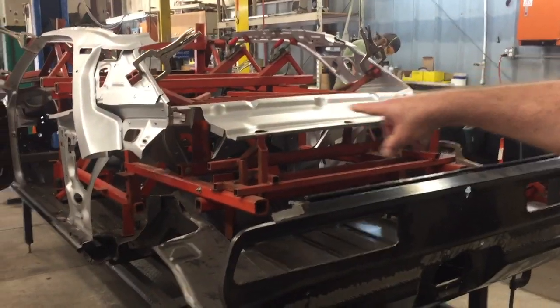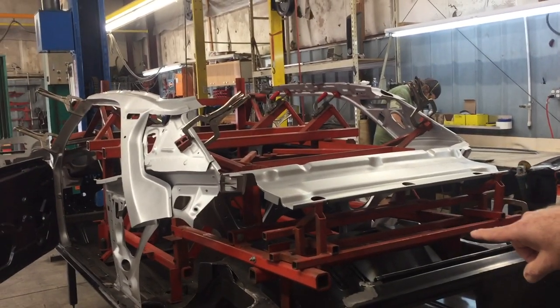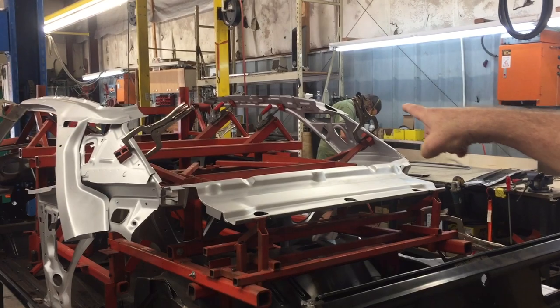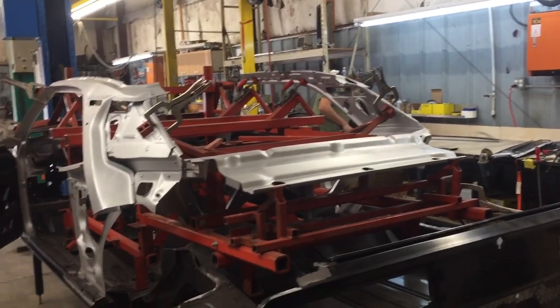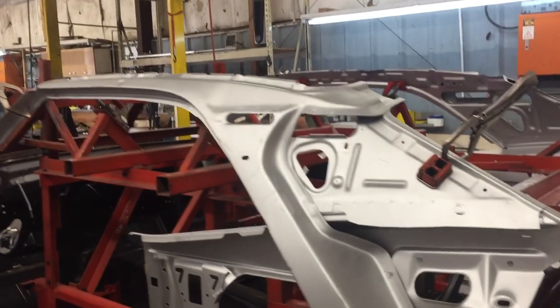This part is at an interesting stage because the entire fixture is in it. You can see how elaborate the fixture is and how many touch points and places it keys into the body to make certain that everything goes together the same way. It almost seems like your fixtures take as much time to put together as the body — they're pretty elaborate.